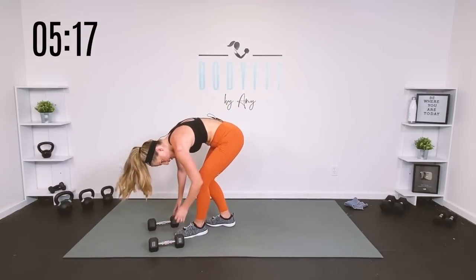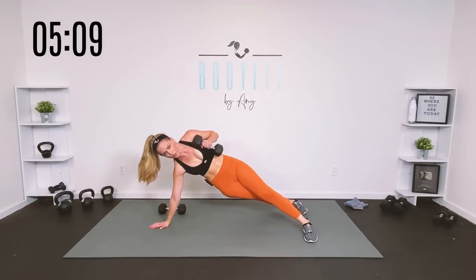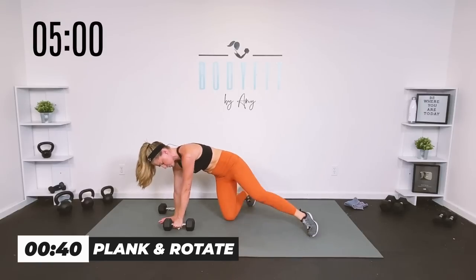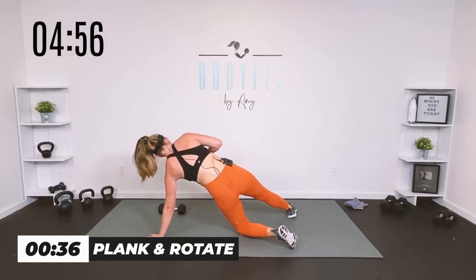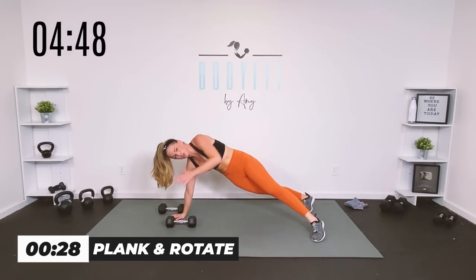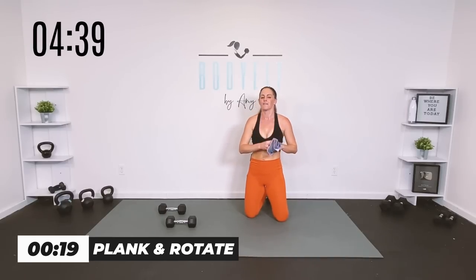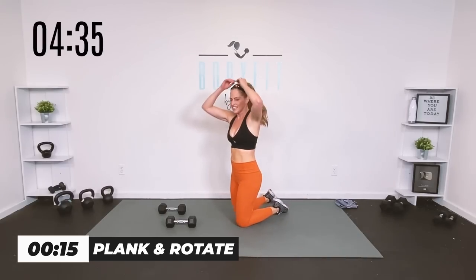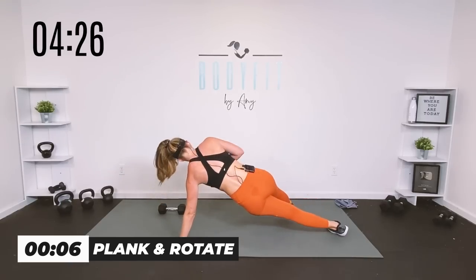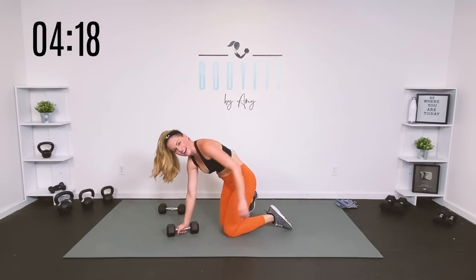Take it down, into that plank position — you're going to rotate to the side, pull with it, shoulder blades engaged, core zipped. You can be on your knees if you need to. Pull it up, drop it down. If that's too heavy, just go here with your body weight, turn into it — strong core. Keep it moving, pull those back muscles in. Pull and rotate, pull and rotate, breathe all the way through.